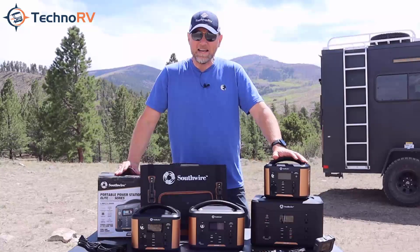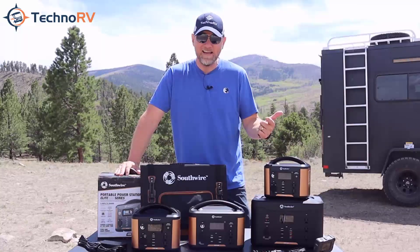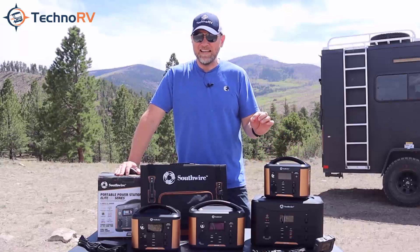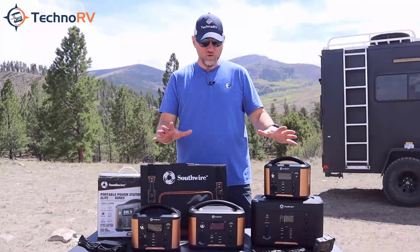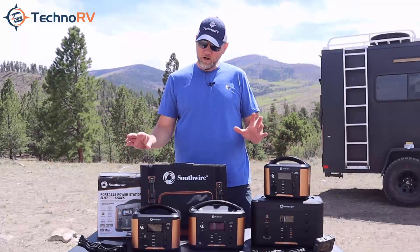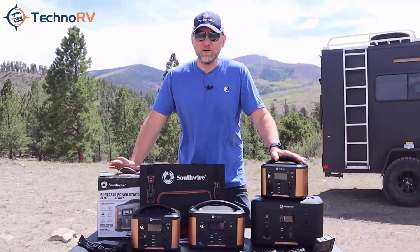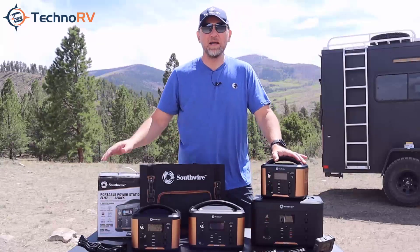These are all lithium ion batteries. They all have built-in inverters, so you're going to be able to get AC and DC power, and this is pure sine wave technology, so you're going to have clean power for all of your delicate electronics. In addition, each one of these units can be charged in six different ways, and one of those is with an optional solar panel that you can get from Techno RV. In this video, I want to tell you everything you need to know about this 1100 series model.